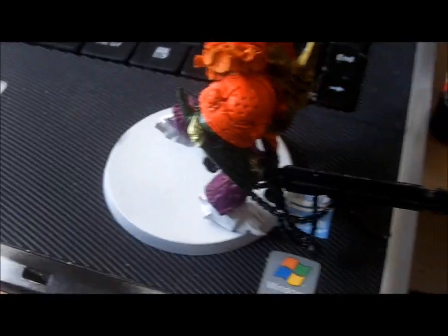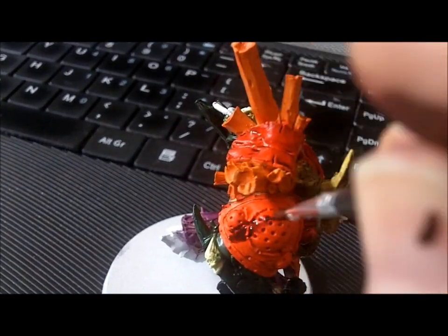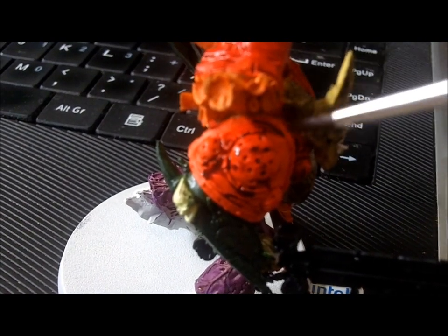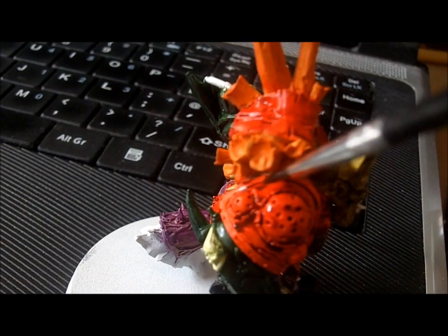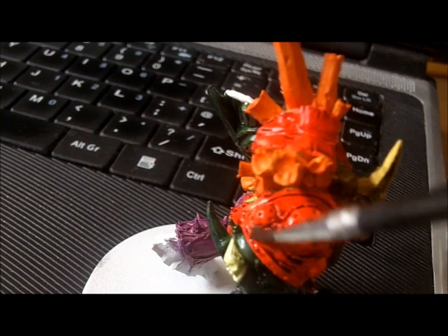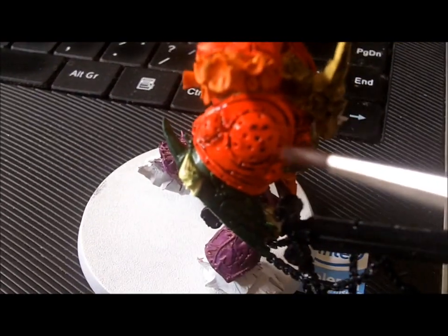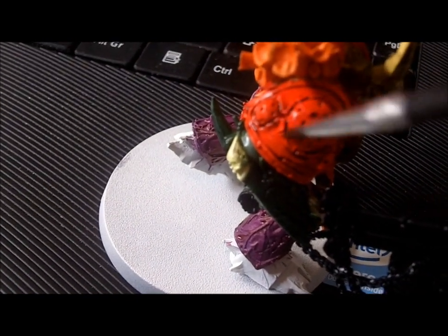I've decided to shade these red areas with purple ink because it's a good colour to choose - when you come to glazing over with probably yellows and a few oranges here and there it can create a nice effect. Plus the purple acts as a nice shading colour for this area as well, so it's pretty good.